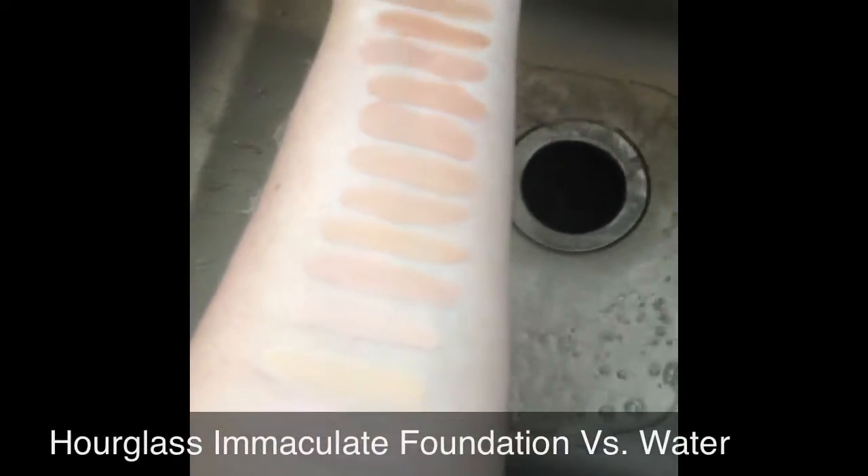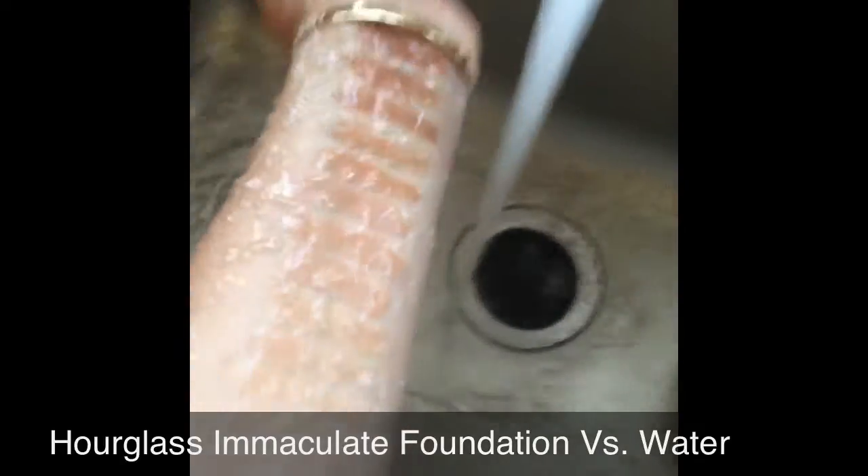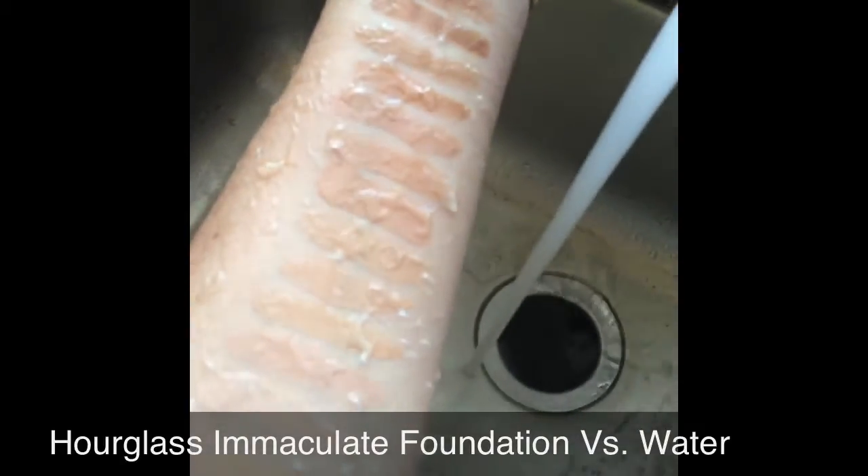I decided to do a water test on the Hourglass Immaculate Foundation by running water over it to see if it would make the foundation move. Now I'm rubbing my hand across it.